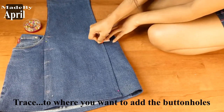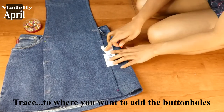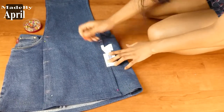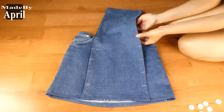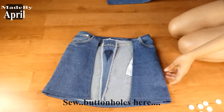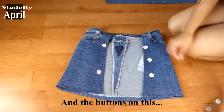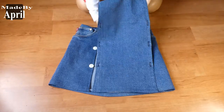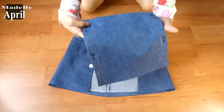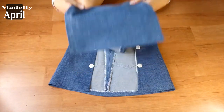Trace where you want to add your buttonholes. Add the buttonholes on this piece and the buttons on the other piece. I finally realized that I don't have enough buttons, so I could only add 3 buttons on each side.